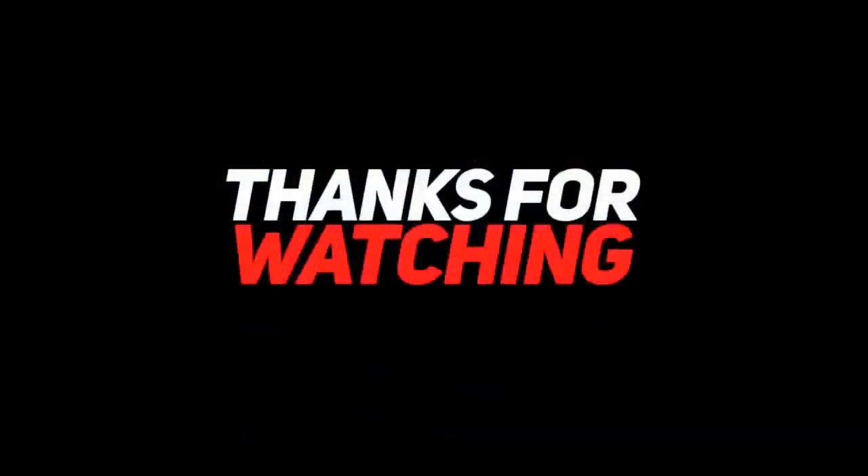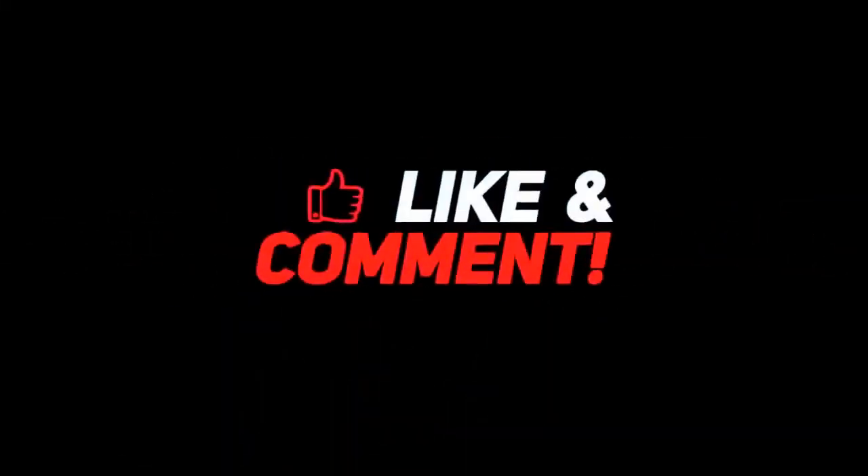Thanks for watching! Drop a like, leave a comment, and don't forget to subscribe to watch more videos like this.